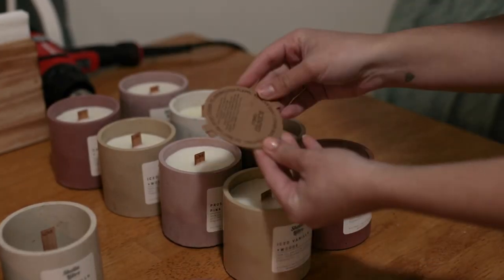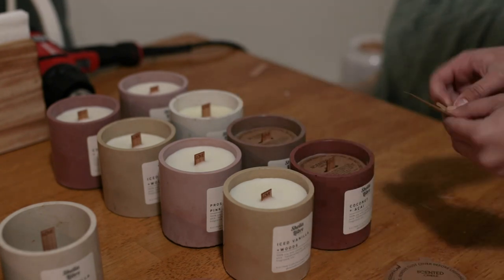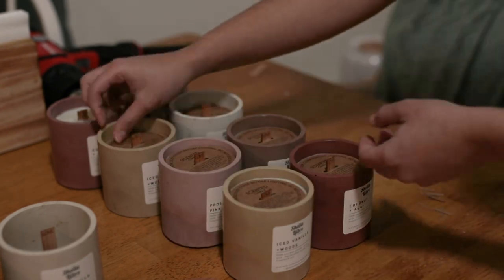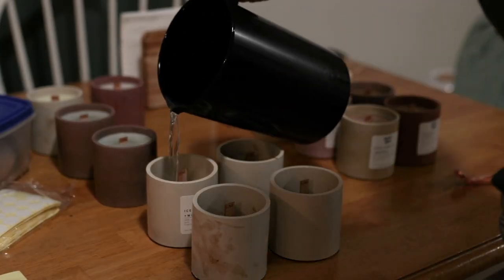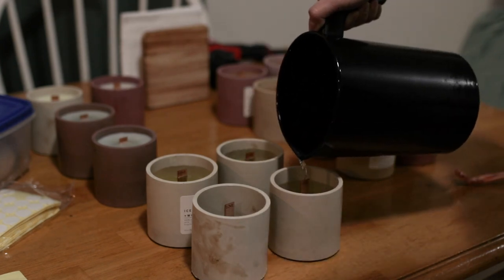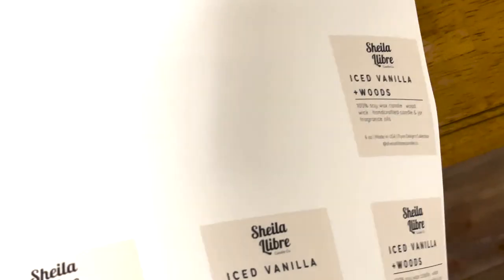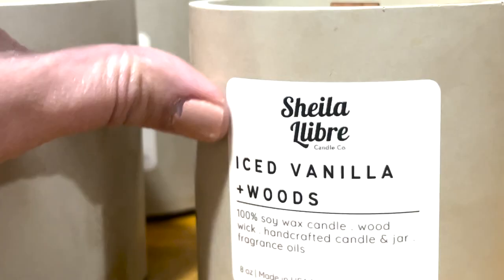I pour at about 150 Fahrenheit into my vessel. Aren't they so beautiful? I love the colors of my whole collection. Now I'm putting dust covers on — I got them from Amazon or Etsy and I'll link them below. I was looking into making them myself but I didn't want to get a Cricut just for this, so I decided to buy them. Now I'm pouring four more vanilla woods candles — they are amazing, they smell amazing, and it's actually one of my most popular scents. I also printed some labels and I'm putting them on the vessels — I got them from Online Labels.